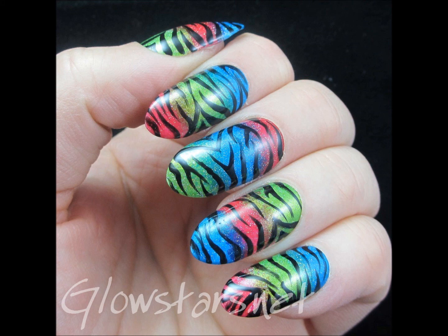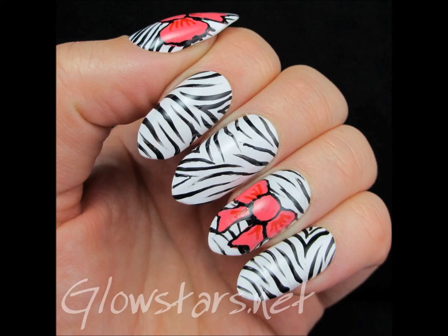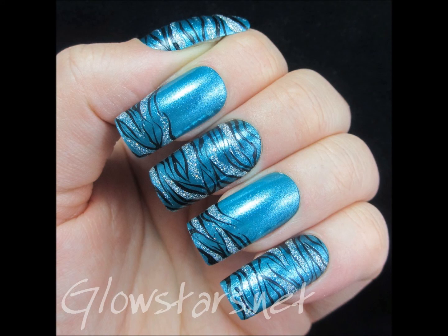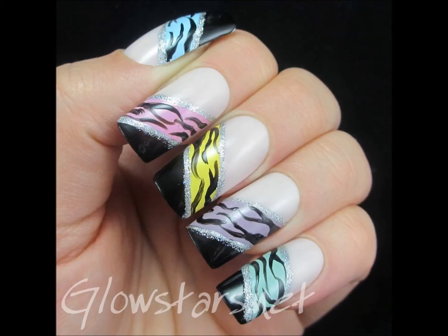Hi there. I recently did a gradient and put zebra print over the top, and one of the overwhelming things that came out of the comments is that a lot of you aren't confident doing freehand zebra print. It's one of those things that I absolutely love doing and find really easy now, but it hasn't always been that way — it's taken a lot of practice. So what I thought I'd do is a quick video to give you my tips and tricks for doing zebra print manis.